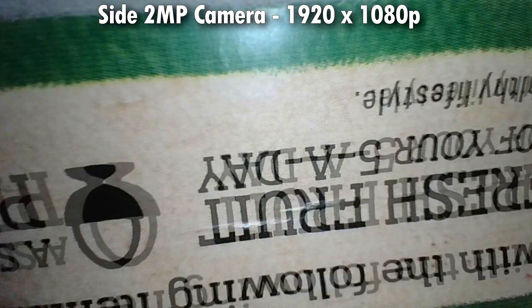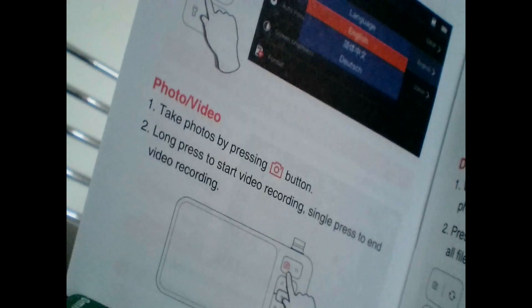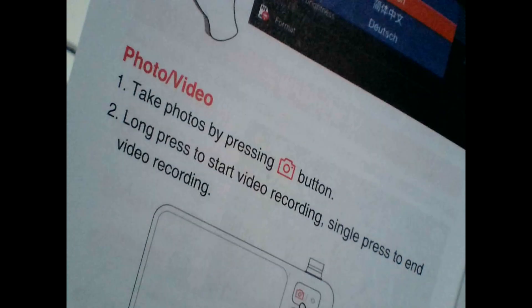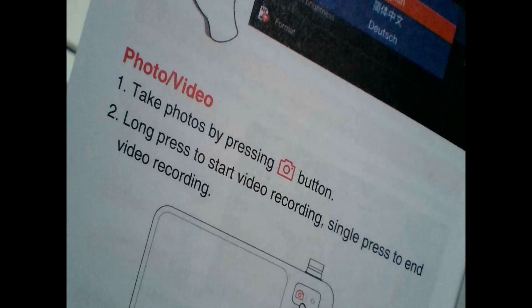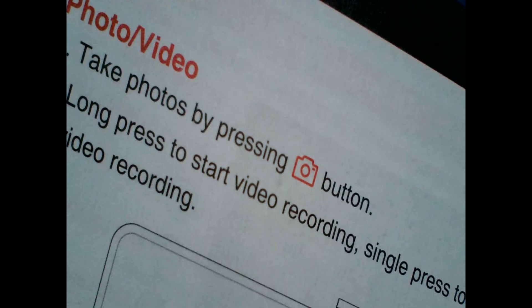Switching to the side 2 megapixel camera, the video comes out at 1920 by 1080 - standard 1080p widescreen video. The video is pretty crisp too, as long as it's in focus. It has a focal length of two centimeters to six centimeters. Returning back to the 5 megapixel front camera, moving in slowly across different focal lengths, you can see how crisp the text is in the center, with maybe a little bit of fuzzing around the edges of the lens.